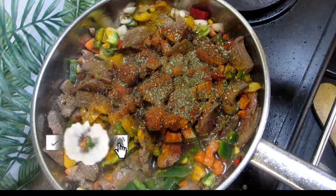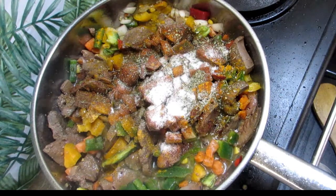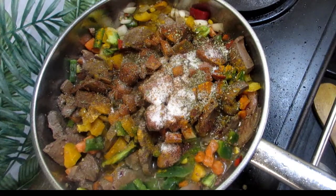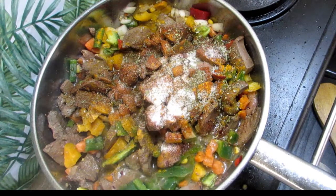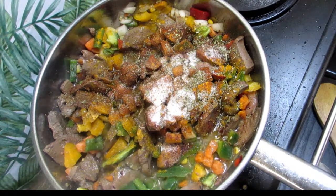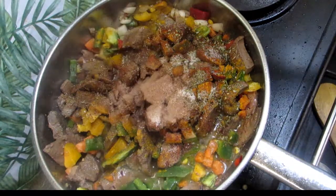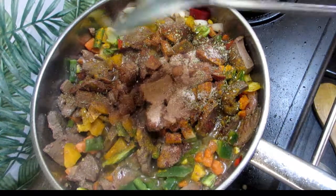We're gonna add in our sauce, and we're also gonna add in our barbecue spice. Almost finished, but we have one more thing we are gonna add — our chili beef flavor Benny sachets. Not too much because it is quite salty, and I did add salt, so we don't want this to be too salty.